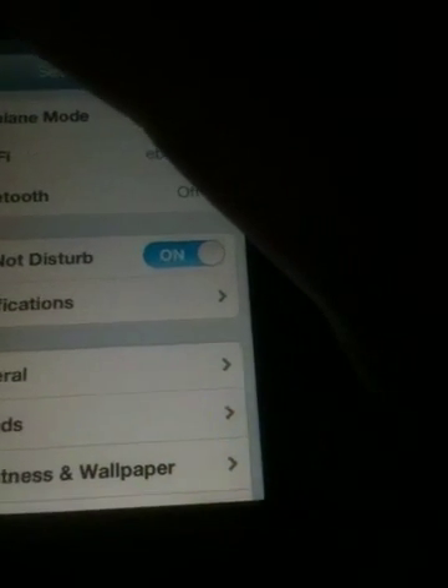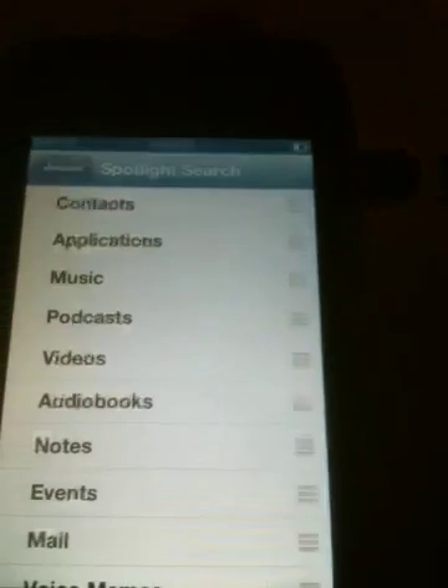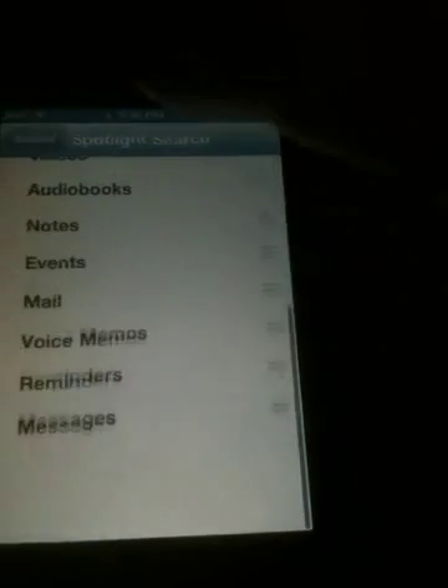So you guys know, you put everything off in Spotlight Search. See, everything's off.